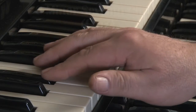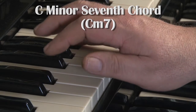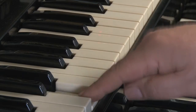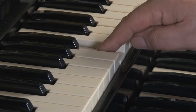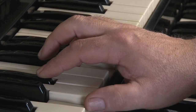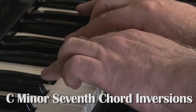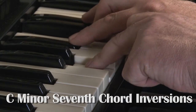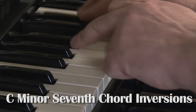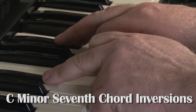Here we have the minor seventh, the dominant seventh minor chord. Exactly the same way as with the previous lesson, play the first, third, and fifth note, and add a flattened seventh to it. But in this case, to make it a minor seventh, it must have a flattened third. And as always, play the chords in a broken style and get used to the inversions.